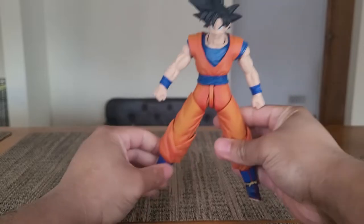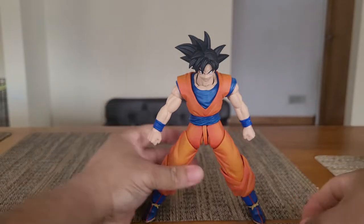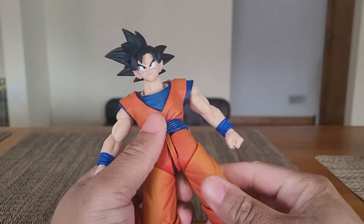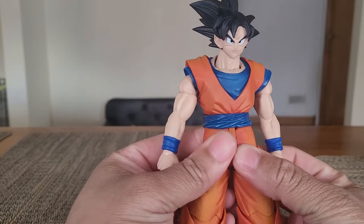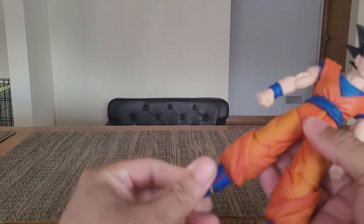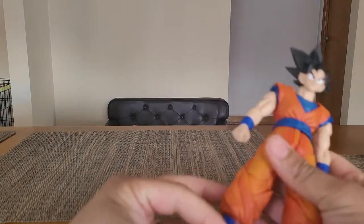This is as far as Goku can stand with his feet angled. You try to push it any further and you're going to break his legs — that wouldn't be good. But yeah, solid figure overall. It has quirks that might make you shy away, but honestly if you're looking at this review and you thought about getting this figure, odds are you like Dragon Ball, and even with the minor flaws, I would say get it.